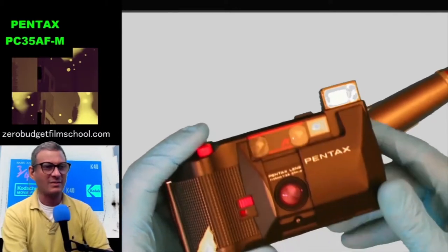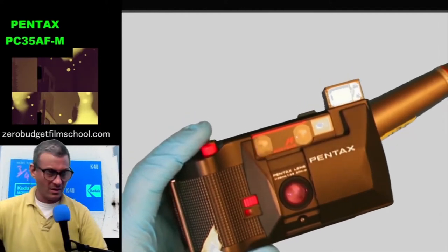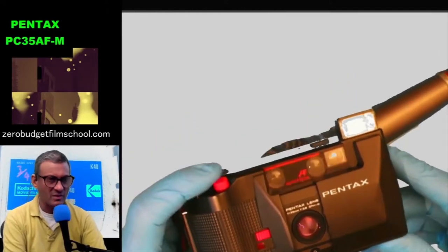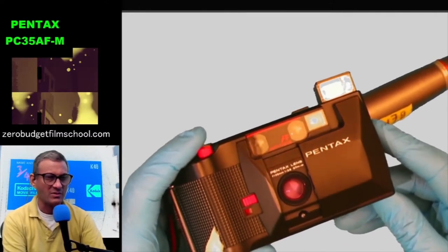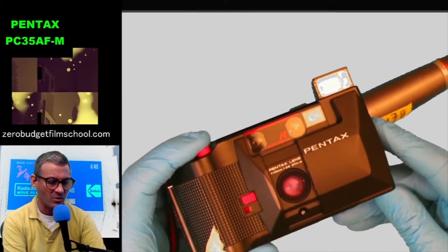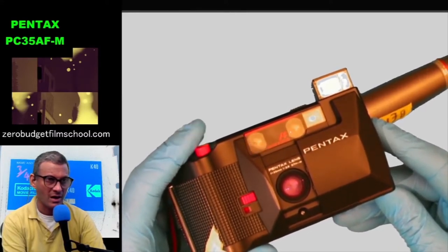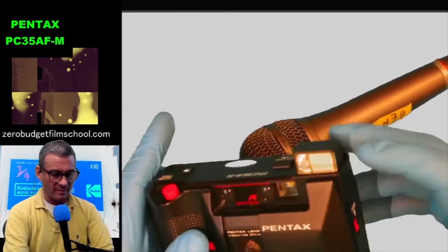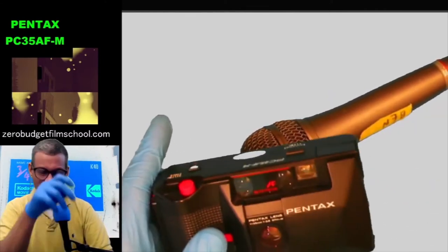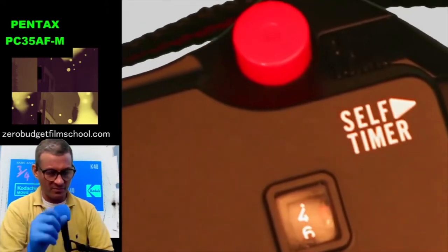That's the most analog sound ever. Let's go back to 1985 — I'll turn the volume right up. Here's one for foley artists making a film about the 80s who want to dub on some camera sounds. I'm very happy I can still hear that because it means I haven't got old enough to lose the ability to hear high-pitched sound. It's also got a self-timer.